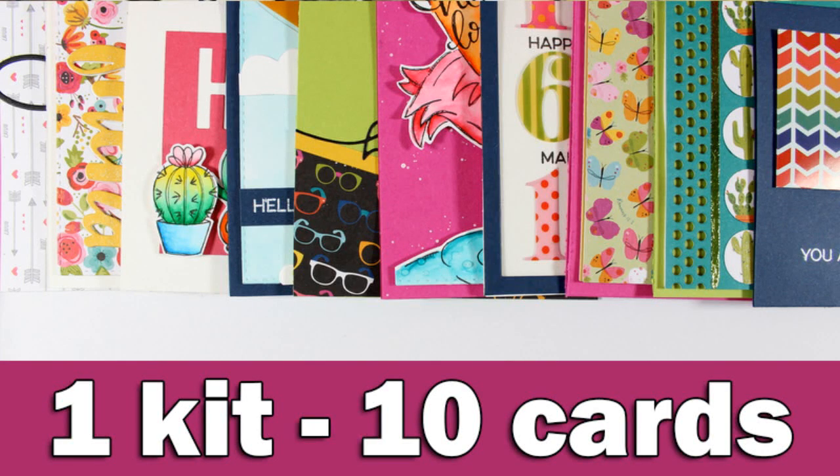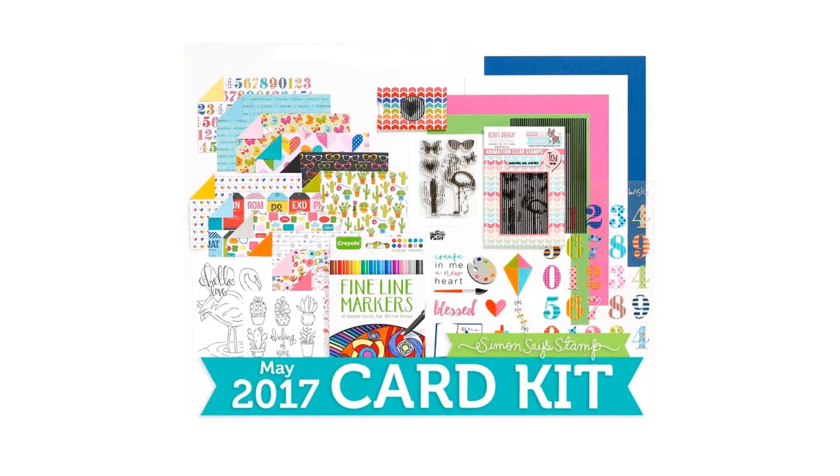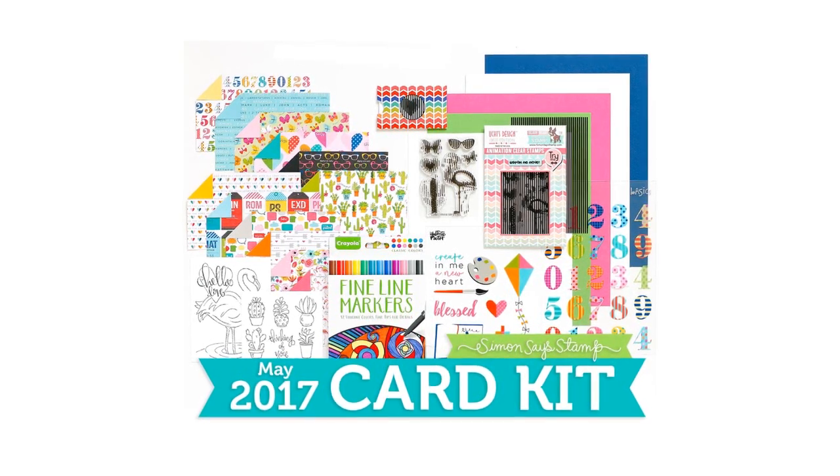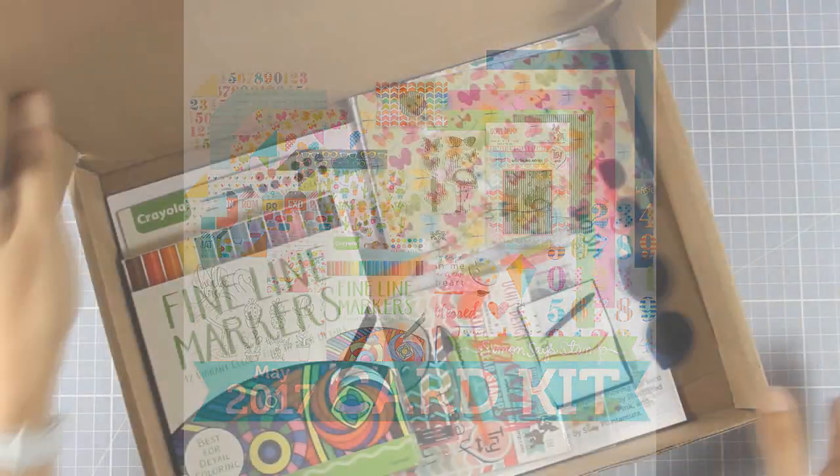Hi everyone and welcome back. This is OneKit10 cards and I will be using the May card kit by Simon Says Stamp. I did skip the April card kit just because it never arrived — I guess it was lost in the mail.